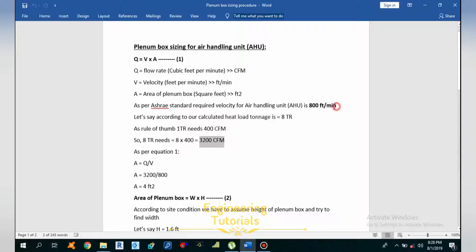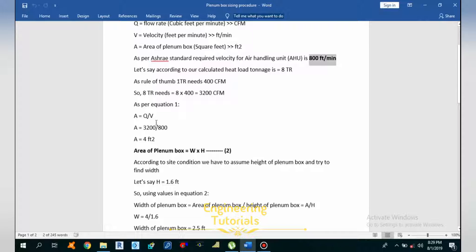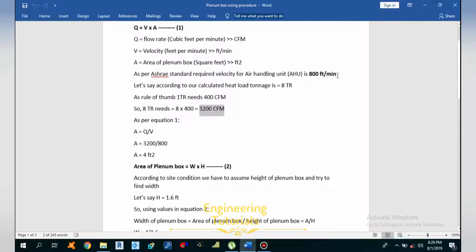According to the equation Q = VA, we have Q = 3200 CFM and velocity V = 800 FPM. We can calculate the area: A = Q / V = 3200 / 800 = 4 square feet. So the area of the plenum box required is 4 square feet.